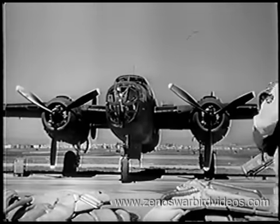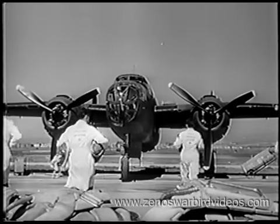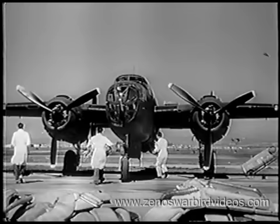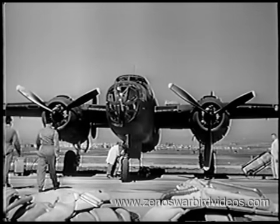Meet the B-25, the Billy Mitchell. She's built for low-level, torpedo, and long-range-level bombing. From now on, she's your ship. You'll want to know her like the back of your hand. So grab a chute pack and we'll try her out.